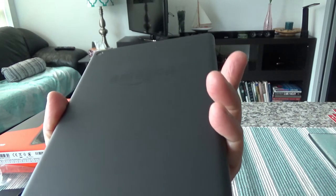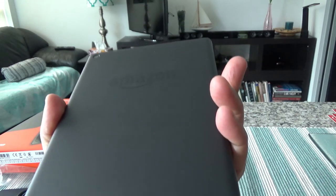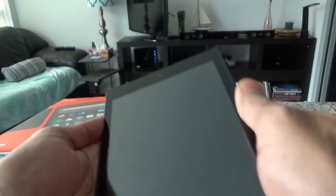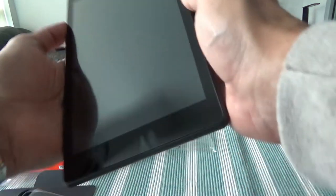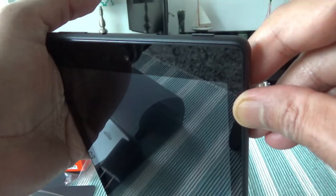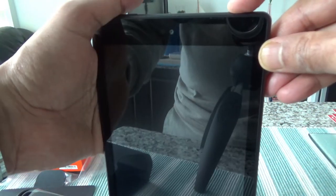Here is the Amazon Fire HD 8 tablet, 32 gig. It looks pretty much like any other tablet. I like the 8-inch size — it's not too small and not too big, so it's a perfect travel-friendly size. Let me see if I can turn this on. I'm not sure if the battery is charged or not — this looks like the power button.